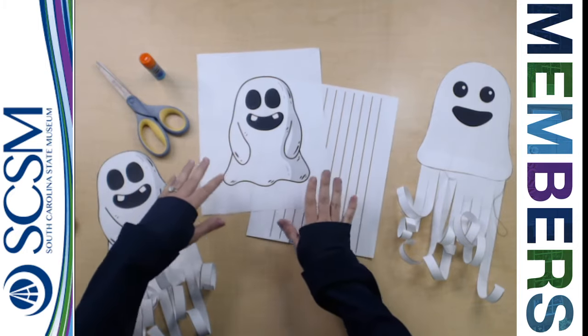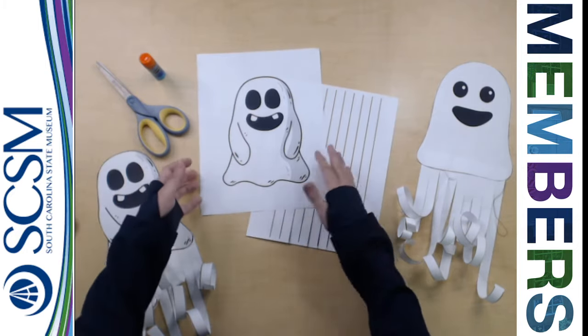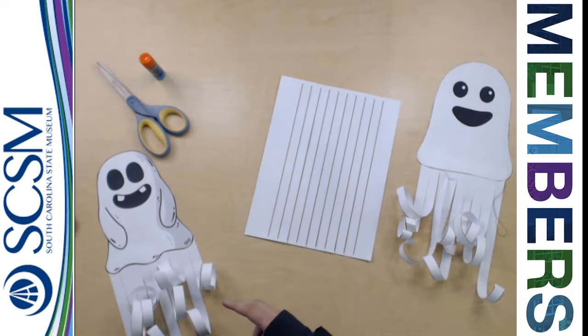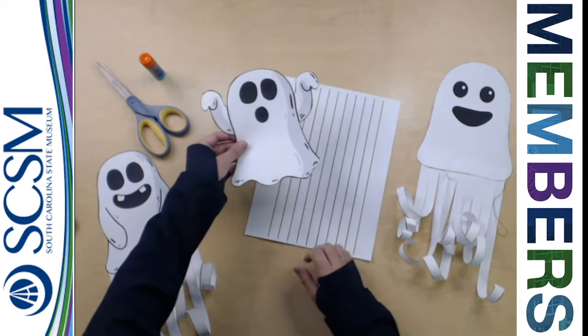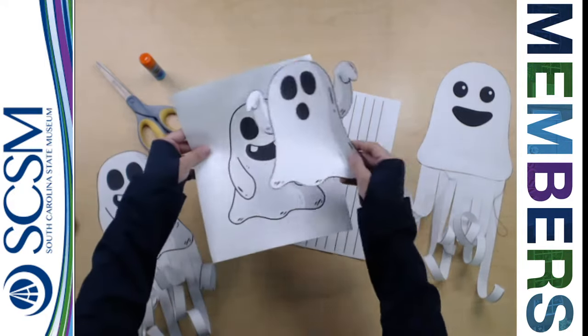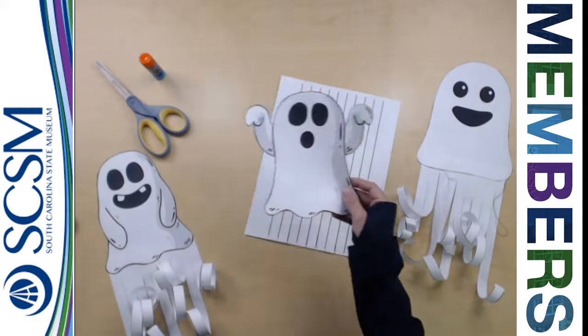Now the very first thing you've got to do is simply cut out your ghost. Through the magic of recording — snip, snip, snip — I have a ghost cut out. So you're simply going to cut out around the outline of the ghost. Just cut one of the ghosts out.